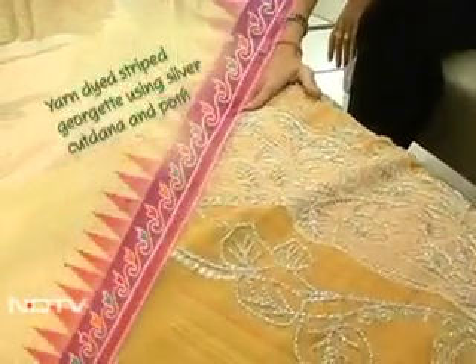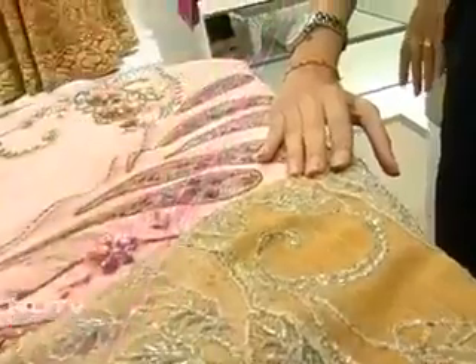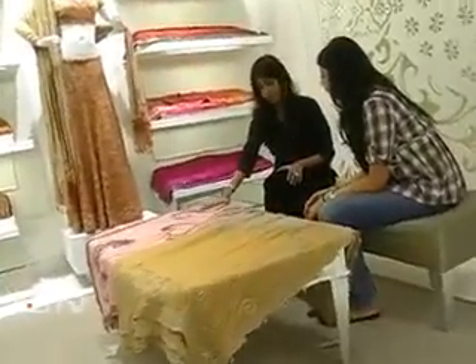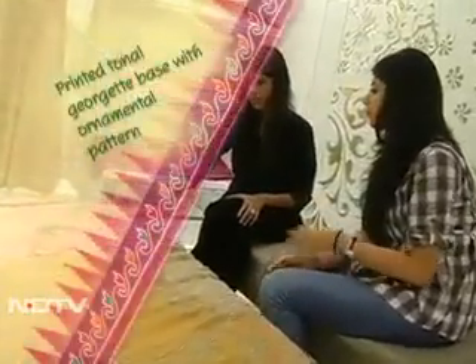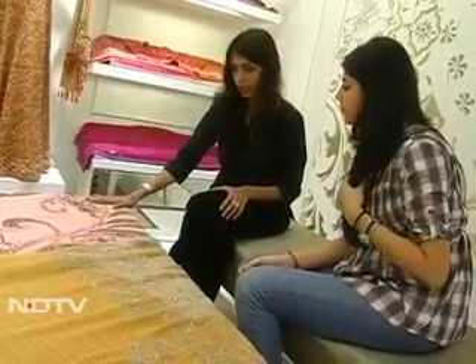This is a very fine solstice lace. The work that you see on it is very high quality — it's called kaddana work. This pretty saree is also from our signature series. It is a tonal georgette fabric, screen printed, and the work on it is completely ornamental.